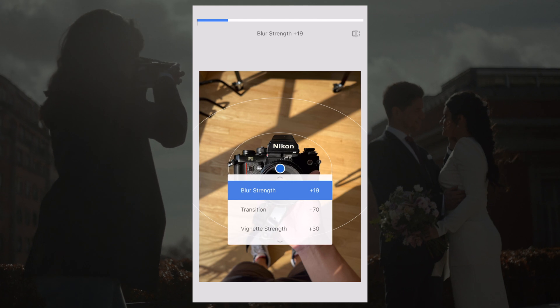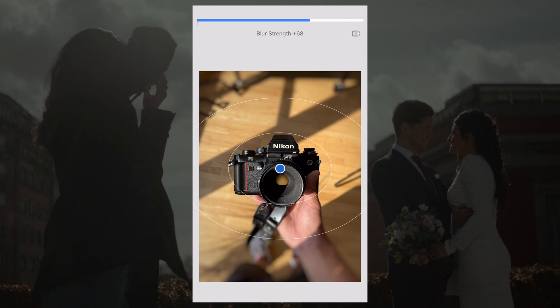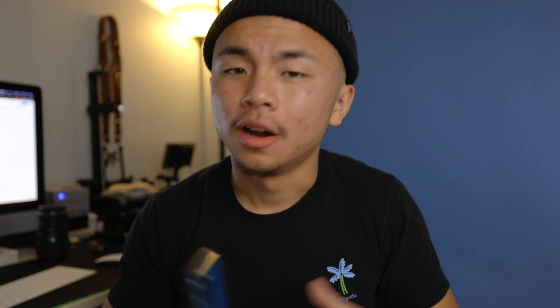Go ahead, pinch and zoom in — do whatever you want to achieve a nice concentrated look so that you can lead your viewer's eyes toward where you want them to be in the landscape or portrait photo that you have.